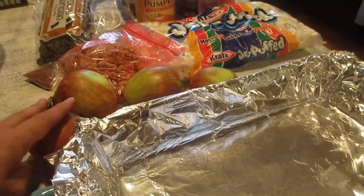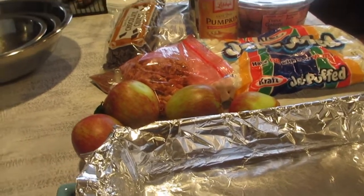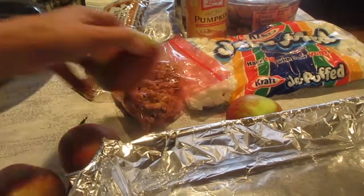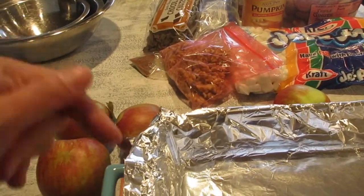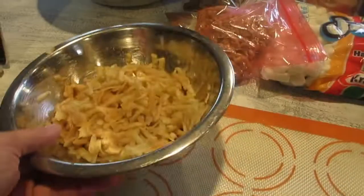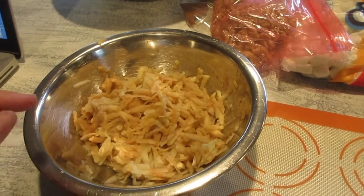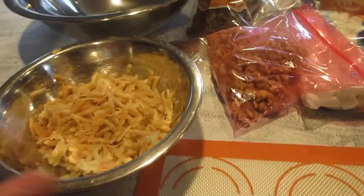It calls for golden delicious apples, shredded, about two regular size apples. These are apples from my apple tree so I'm going to use three, peel them, and use a cheese grater to grate them. I went ahead and grated the apples — they turn brown really fast. Even though I added a little bit of lime juice, they're still turning brown, so I'm going to put that aside.